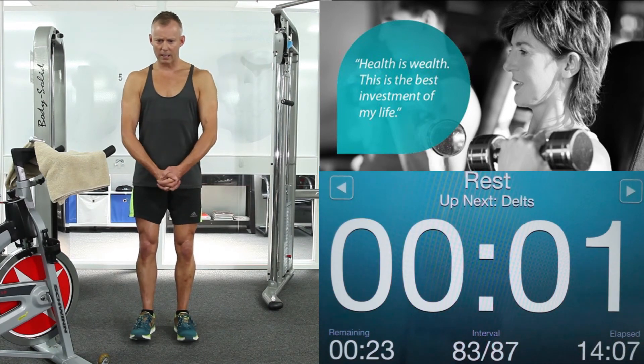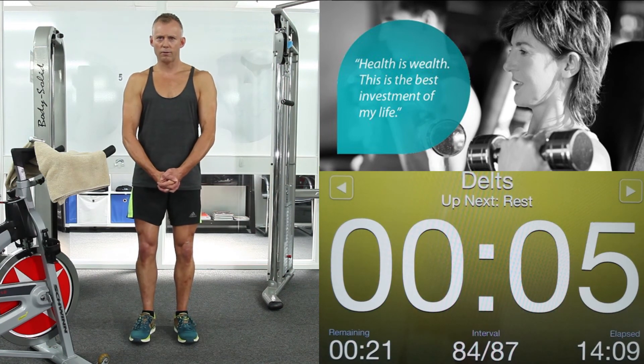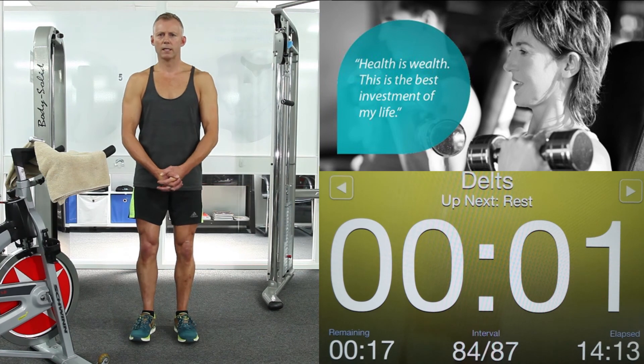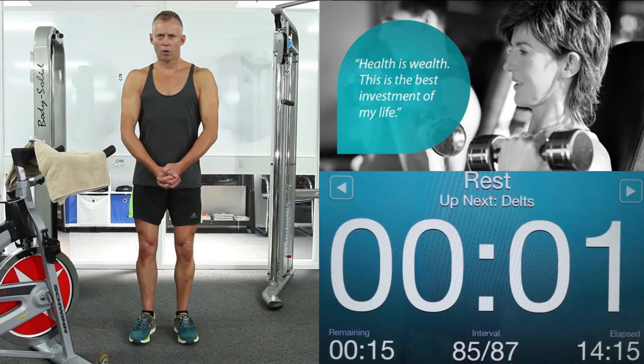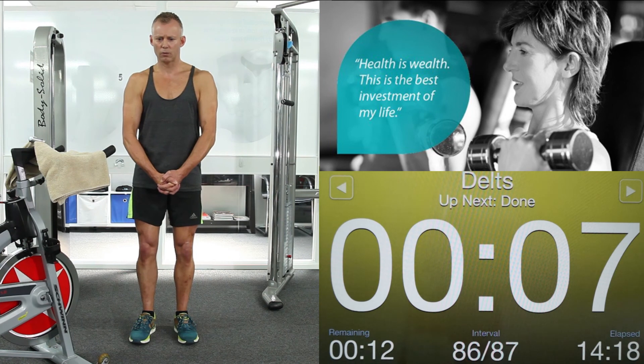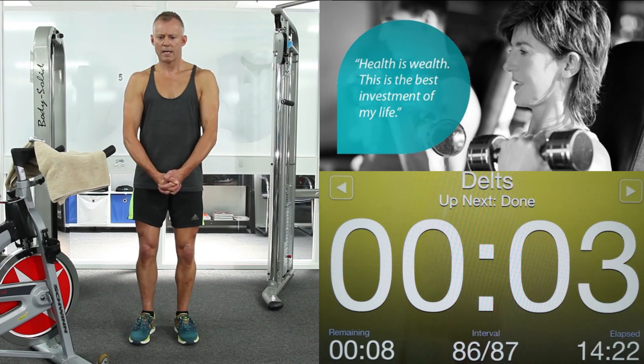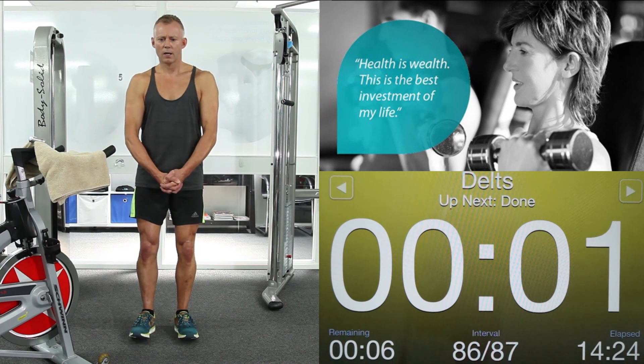25 seconds to go. Shoulders down. Come on — make those delts work very hard. 3, 2, 1. Relax. Stick with me in intensity. Pull those shoulders apart. Come on, make those delts work really hard. 5, 4, 3, 2, 1. Relax.